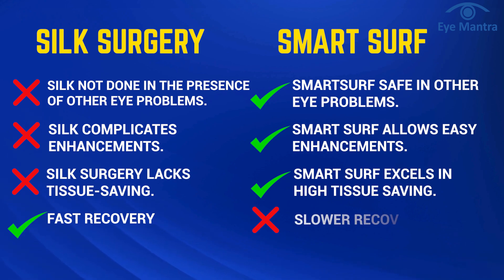Lastly, considering recovery — since nothing is done on the surface of the eye in Silk, the recovery is faster compared to Smart Surf.